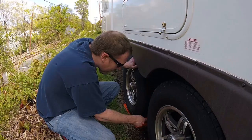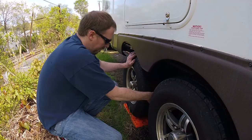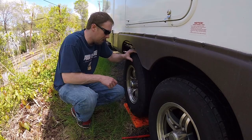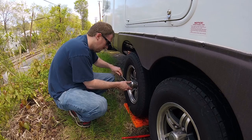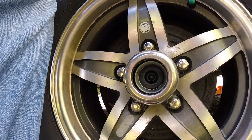Jack it up until the tire spins freely and you're good to go. The next step is to take off the cap with a screwdriver — be careful because it's plastic. Inside your tire you have a little rubber gasket, a protective cover that keeps dust and dirt out. Take that off next.